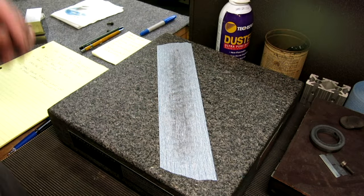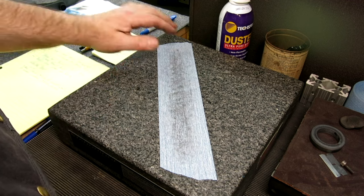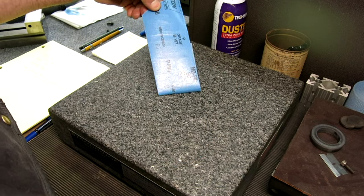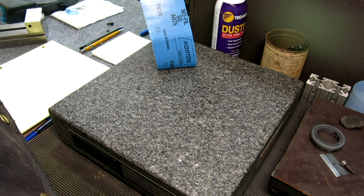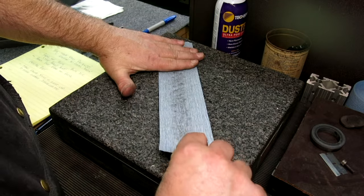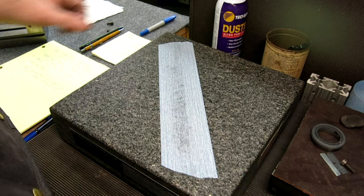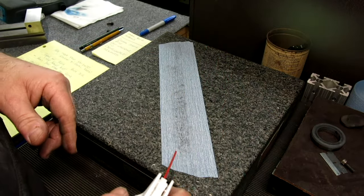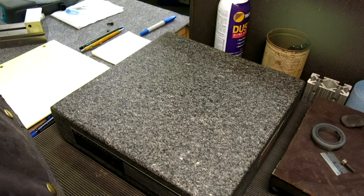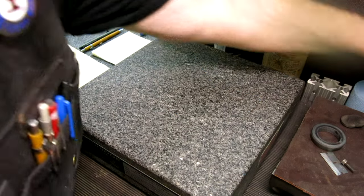Let's start with the method most people are probably familiar with — sandpaper on the surface plate. What I have here is a sticky paper. St. Gobain — I think it's called Blue Ice or Black Ice — it's got a light adhesive on the back so it stays put, which is really nice when you're working on the surface plate. Let me put a new piece down. That was 400 grit.